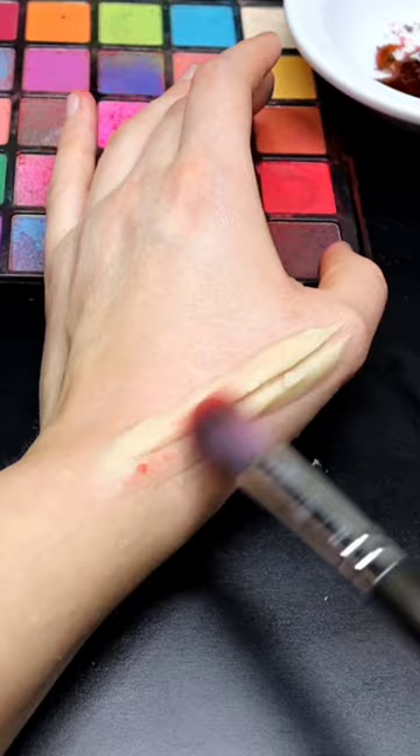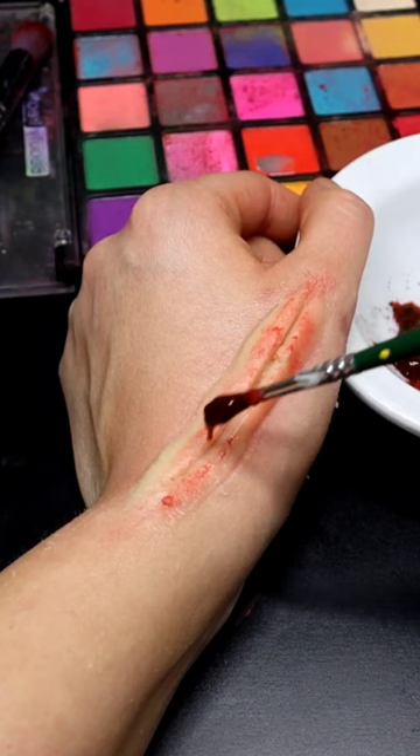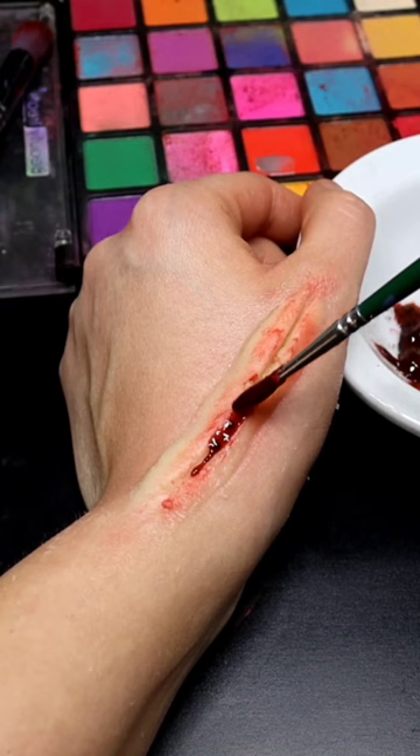Brush it with some red powdered cosmetic — I'm using eyeshadow. Take some fake blood, there's a tutorial on my profile on how to make it, and put it into the center. Your fake cut should look similar to this.